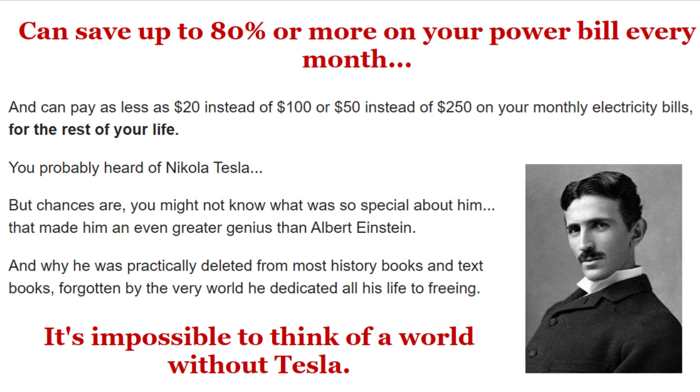Unlike solar panels, it won't get blown off the roof by strong winds and hurricanes. And unlike conventional portable generators, there are no fumes and you don't have to spend hundreds of dollars on fuel. In fact, there's very little to spend at all.